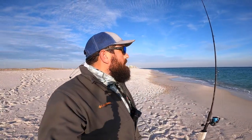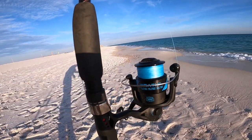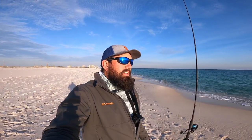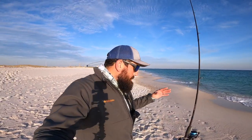First up I got the Penn Wrath — this is the 4000 size. I bought this reel about a year ago, I just wanted to try it out. It was a $29 reel; Penn had just come out with it and being a Penn guy I just wanted to see what you could really get for a $29 reel. It's actually turned out to be a good reel — I've not had any issues out of it. I'll post a video up here, y'all go check out my little one-year review of it.